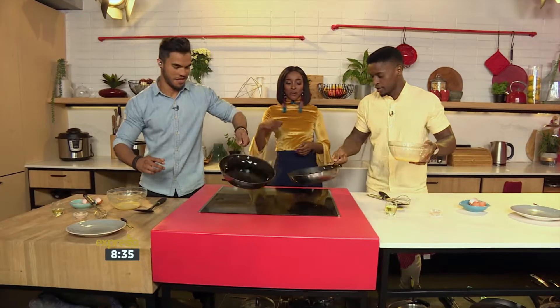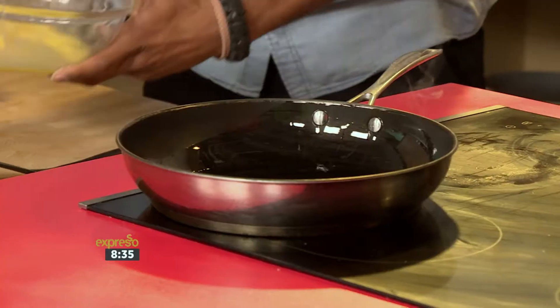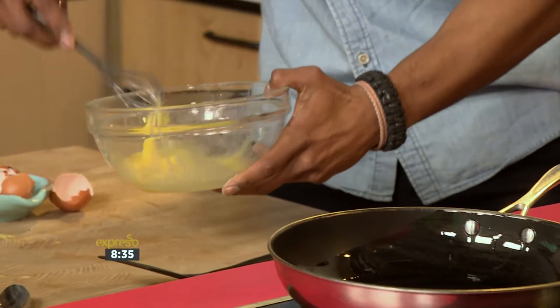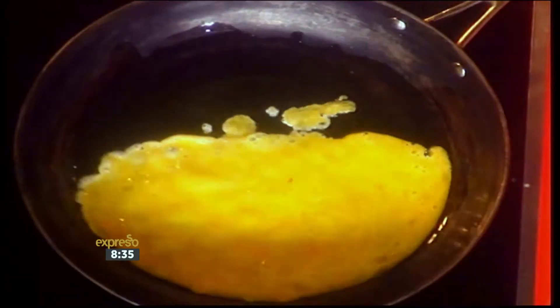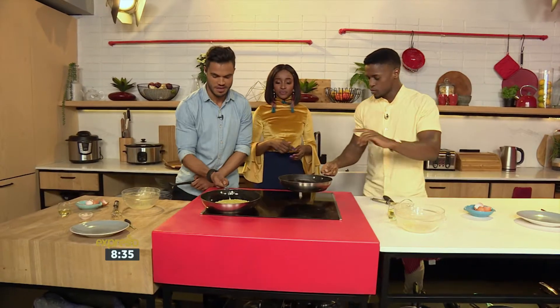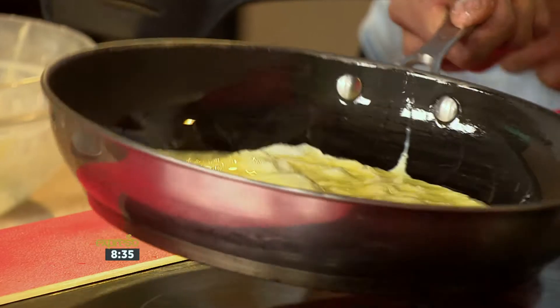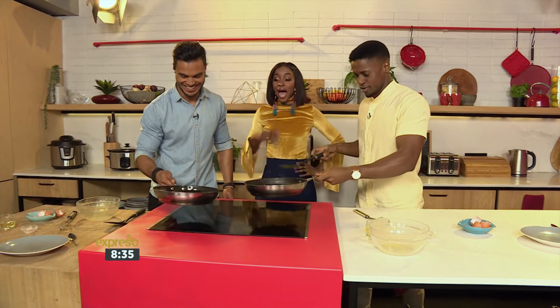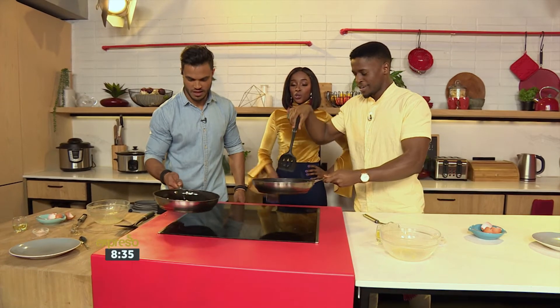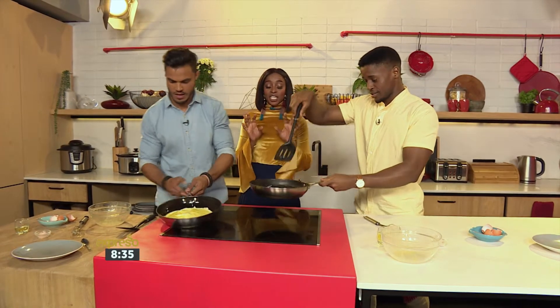All right, swirl around, swirl around - don't copy me! Okay, I'm scared. Just swirl it around - it smells really good as well. You have to swirl it around to make sure it's even, it's a circular motion. Chef Fess, remember I have to taste this, so actually make sure that you cook it.